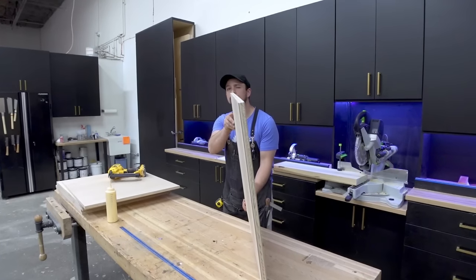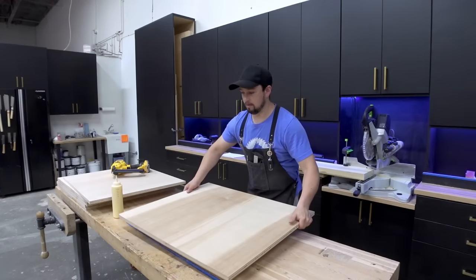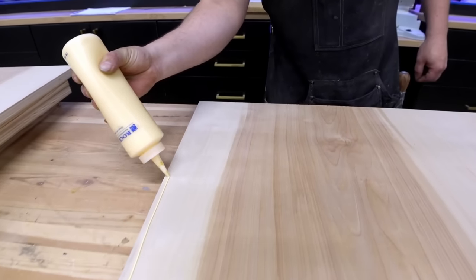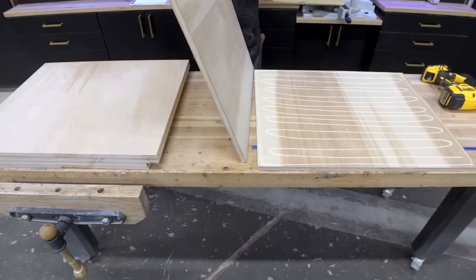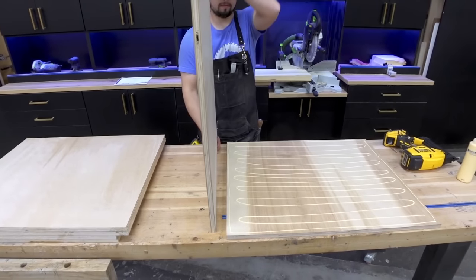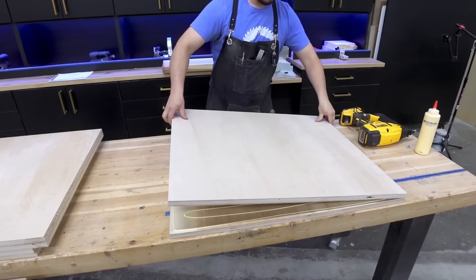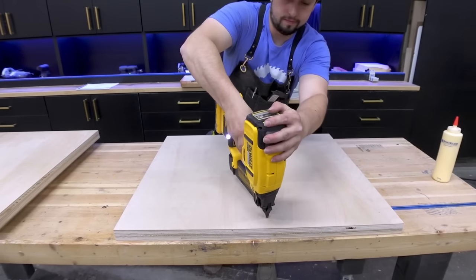We want the warping of each panel to be opposing its partner — that way we end up with a stable and flat product. Since it would be hard to align these perfectly during glue-up, we left them an inch oversized so they can be cut down later. With the arcs opposing each other, we can glue them together and add some brad nails here and there as clamps. Just make sure to keep the brads away from the edge where we'll be cutting soon.